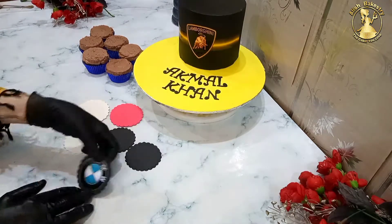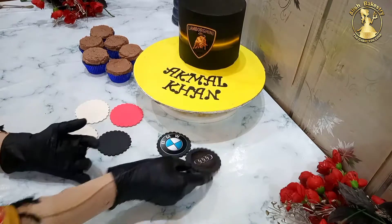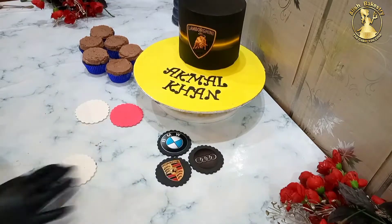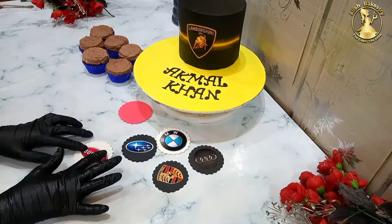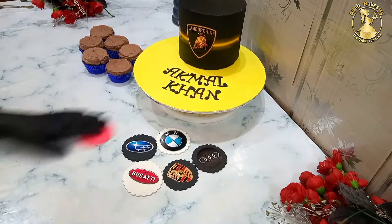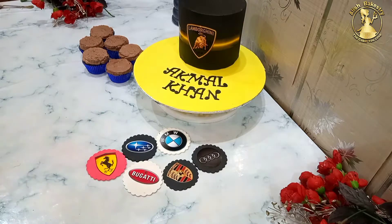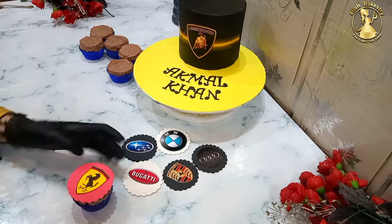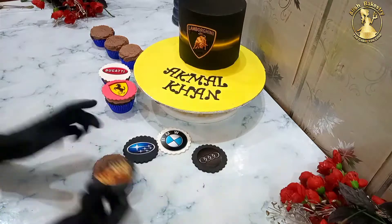I'll stick the fondant with a little water and stick all the cards — the fondant discs — onto the cupcakes. I have BMW, Audi, Ferrari and different car logos. After 5 minutes, we'll leave them to dry. Now we'll place the discs on the cupcakes with a little pressure, and here we'll make our beautiful cupcakes. We'll make all the cupcakes.